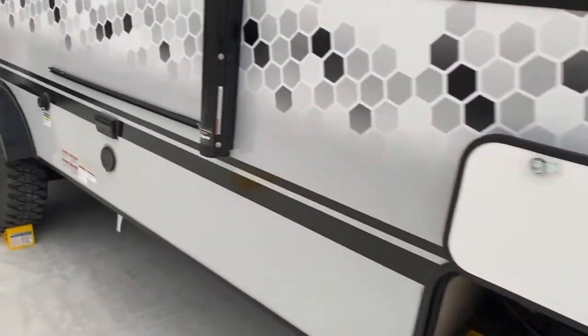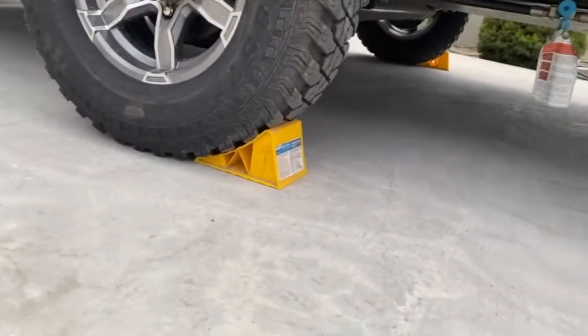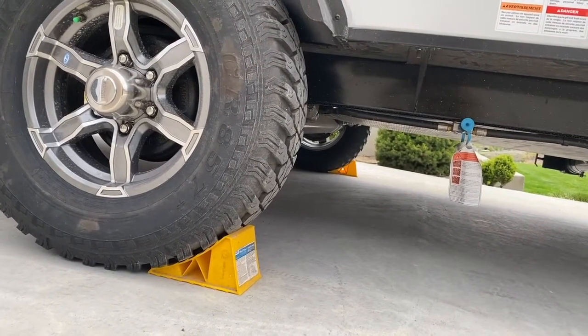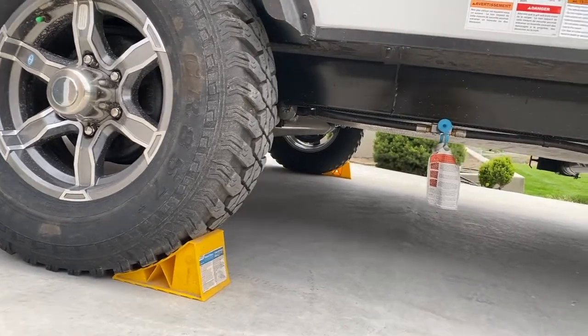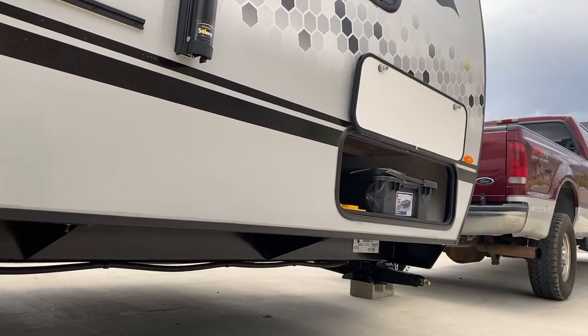Before you go, make sure you remove the chocks which are on both sides of the tires. That sometimes requires you to back up to relieve pressure, then put the chocks in the cubby and you're ready to go.